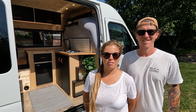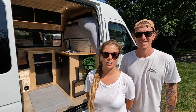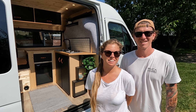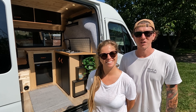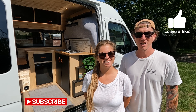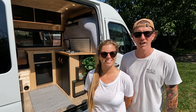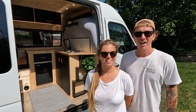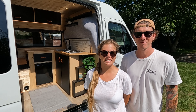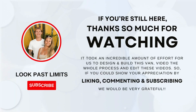So we hope that our van building series and van tour will inspire some of you guys for your own builds. Thanks very much for watching this video and the whole series. If there's anything at all that you've missed or that we haven't covered, please do ask in the comments below. Thanks very much for watching — we'll see you in the next series. Cheers, peace!